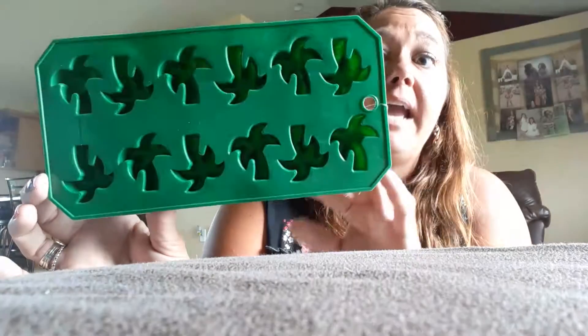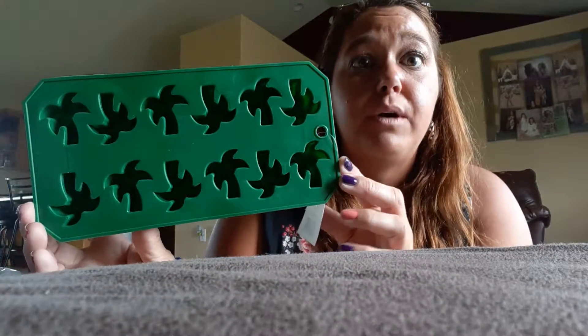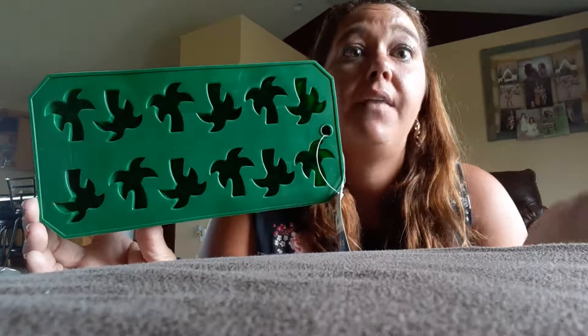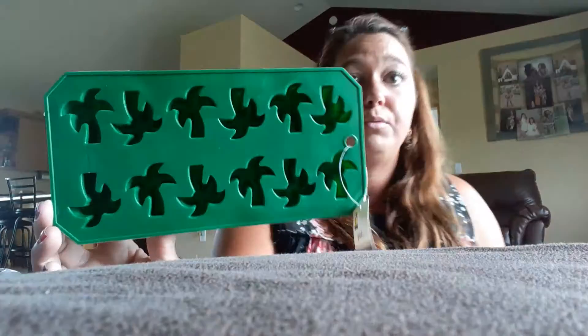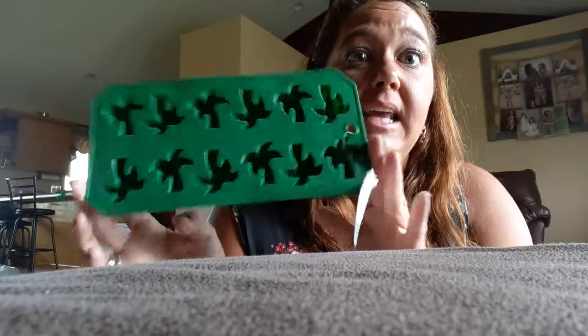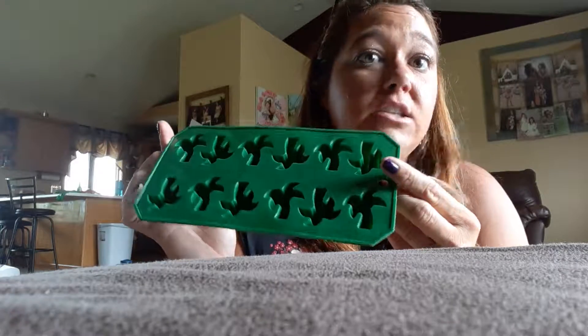I can do Jell-O in the palm tree mold, or for my cold brew I can put cold brew in it and freeze it. Instead of regular ice cubes, I can put cold brew ice cubes in my cold brew coffee in the morning. You can do pretty much anything in these. I thought it was kind of fun, so for $0.50 I told her she could go ahead and get it.